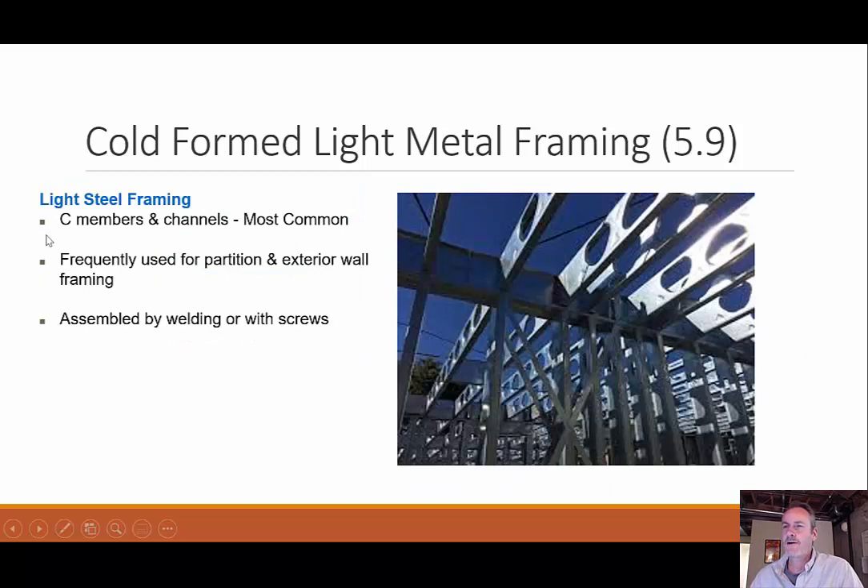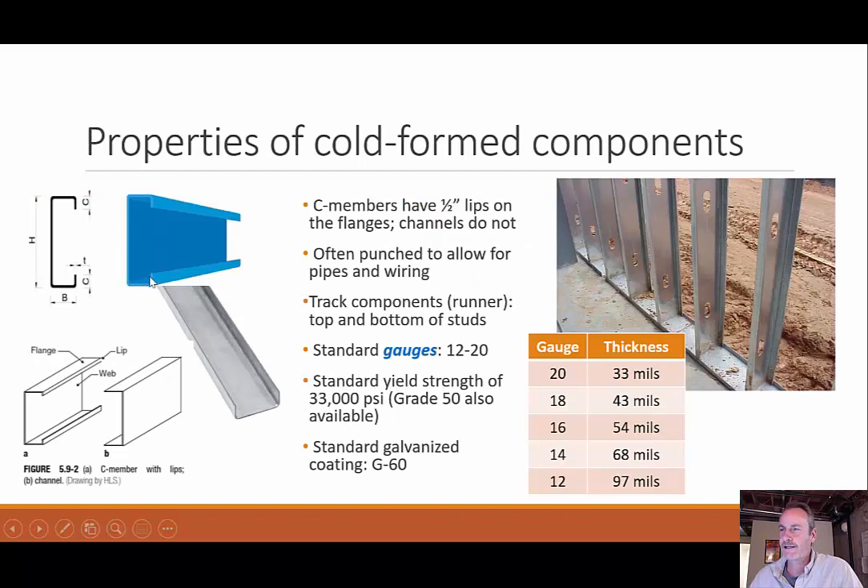Most commonly we have C members and channels. A C member has a half-inch lip on the top and the bottom, while channels do not — they're just a straight U shape. They're often punched to allow for pipes and wiring. I also have track components, also called a runner — that's the piece at the bottom that is slightly wider so that the studs will fit inside it.